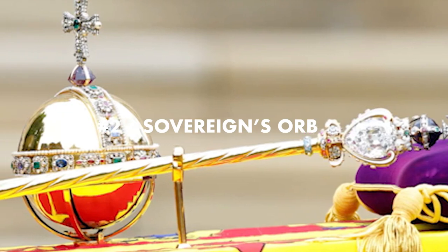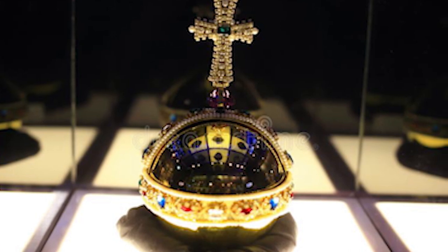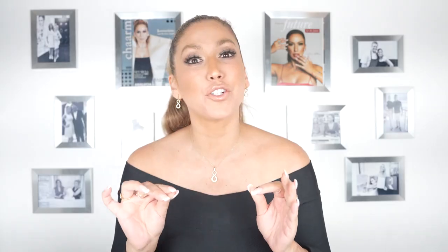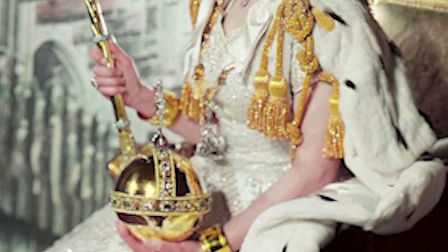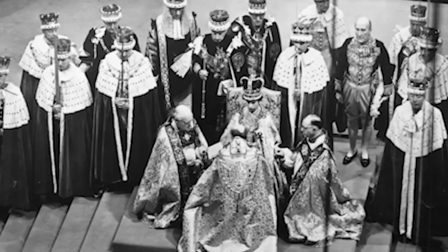Number two: the Sovereign's Orb. This is a hollow gold ball which is set with clusters of sapphires, emeralds, rubies, and of course many diamonds. It is also set with pearls and surmounted by an octagonal amethyst which is surrounded by a diamond and pearl cross, set with a sapphire on one side and an emerald on the other. This orb is placed in the right hand of the monarch and King Charles will have to hold it during the entire ceremony until they return to Buckingham Palace. The orb is a representation of the Christian world and the monarch's power, and it is split into three sections because at the time it was made only three continents were known to men.